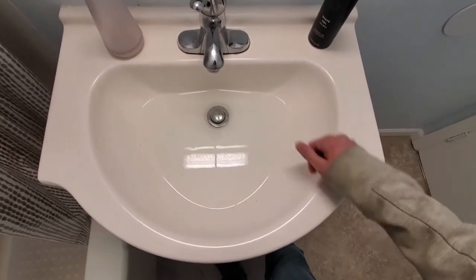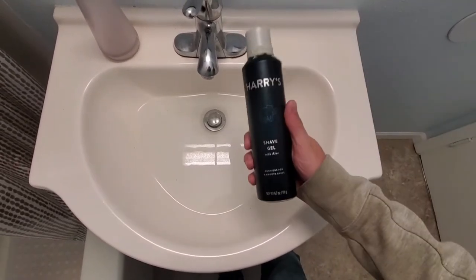Hey guys, Rick the middle class millennial. Looks like we've got a clogged drain here, and I think I know what the culprit is.